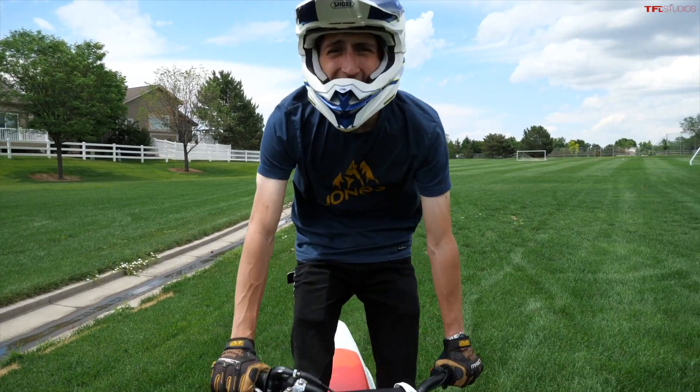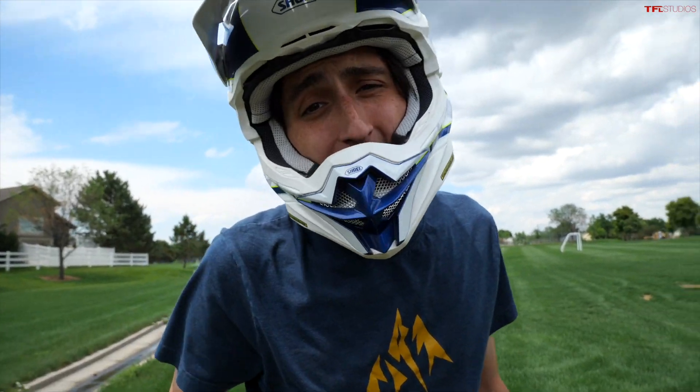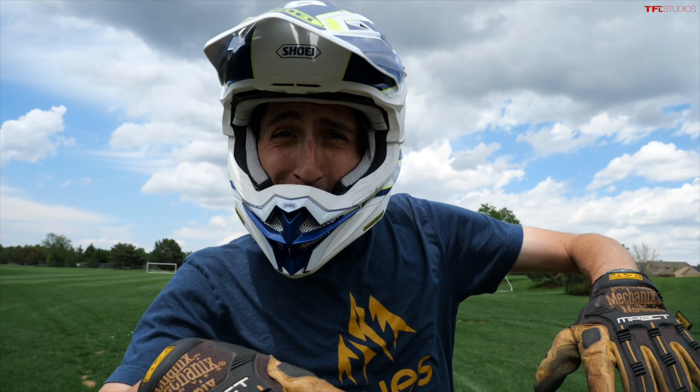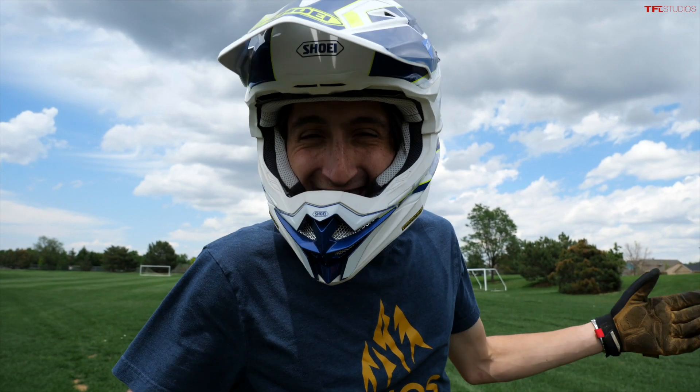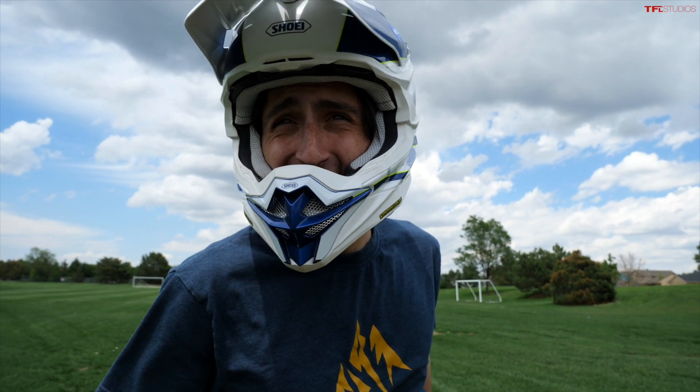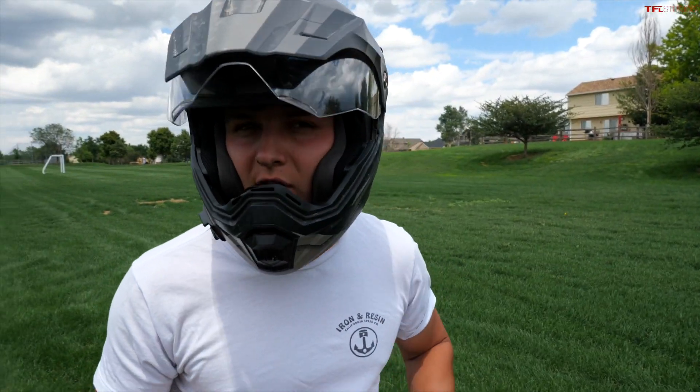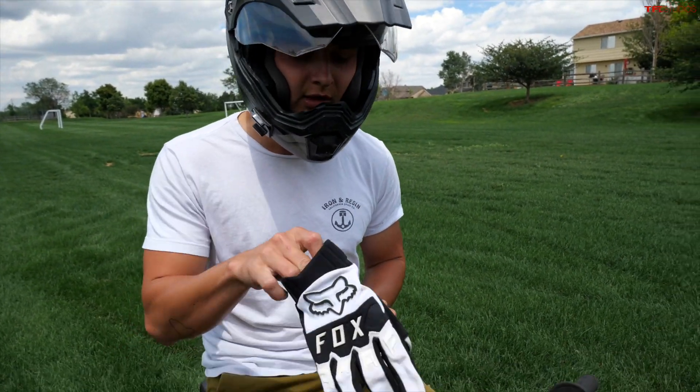So yeah, not super great at wheelies, but Case said it's impossible without a clutch. You just got to get your foot down, kind of lift with your foot, and then get your feet up. Lifting the feet up is the part I'm still working on, but it'll just get better with time. Now let's see what's up with the 80.